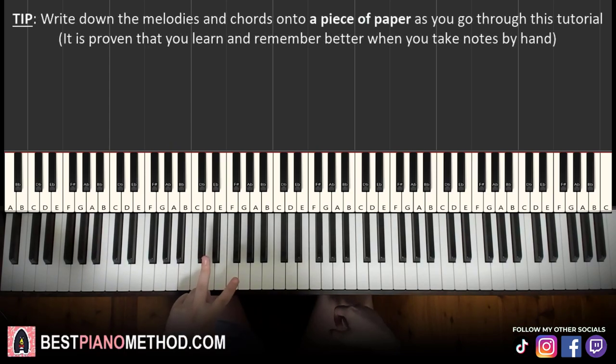Let's break it up into four parts, okay? Even easier. So right hand first.